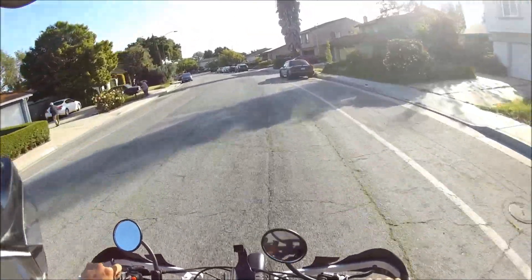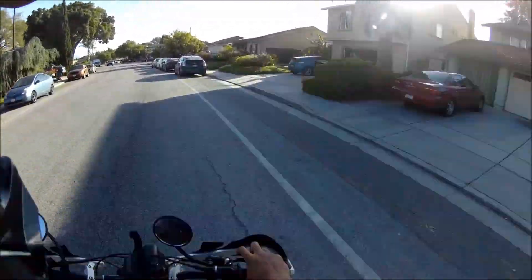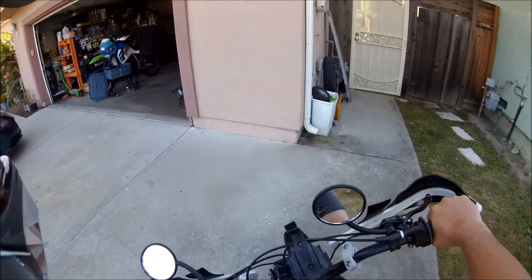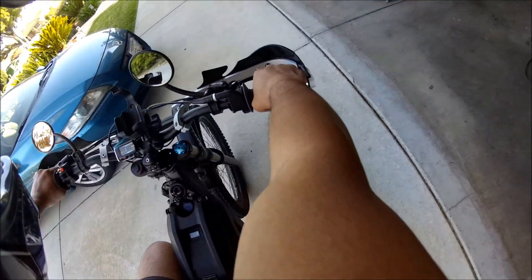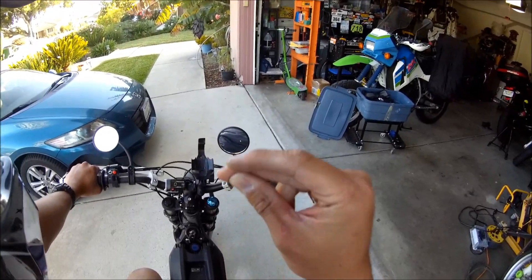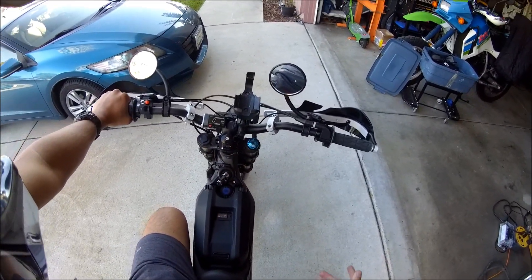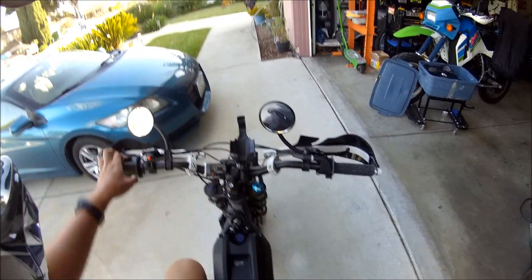Now we're at 8%, so you probably don't want to push the battery anymore. That is an example of what happens to the Suron when the battery gets low and you twist the throttle a lot — you hit a low voltage cutoff and it just kills the bike. It's not going to lock up or anything, but it'll just coast until that's it. I hope you guys learned something. That's what happens to the Suron when it's out of juice.